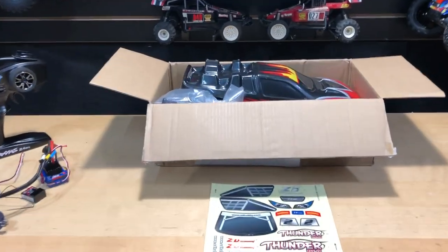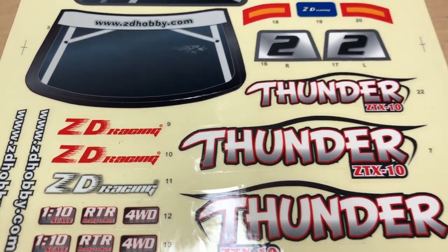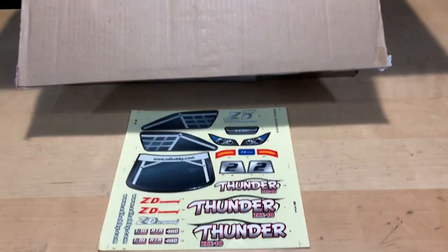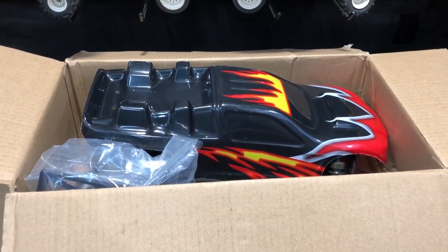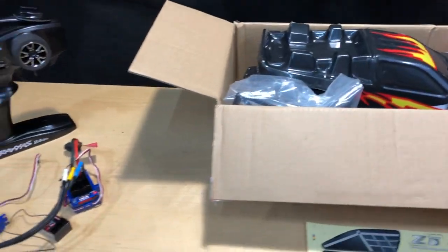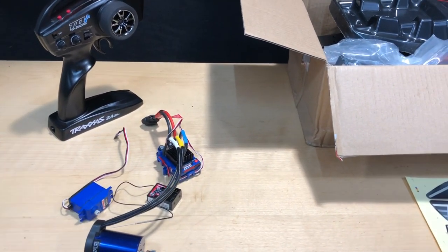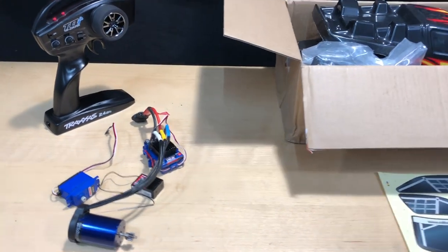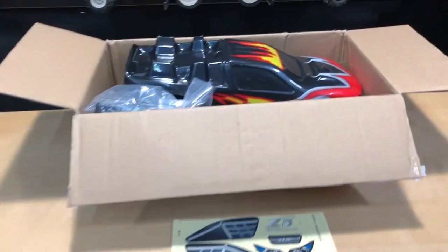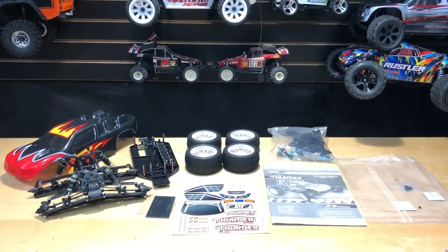Let's get into what we have here. First things first, this is a 1/10 scale from ZD Racing and it's the Thunder ZTX10. It is a kit, so there are things you're going to need — all your electronics, nothing comes with it. I'm going to try out the electronics I pulled out of my Rustler 4x4, just to see how this is going to work with something different. So without further ado, let's get into the box.